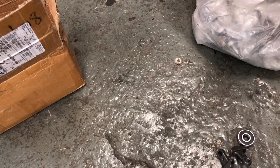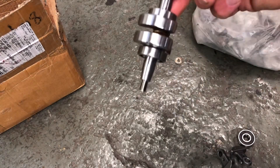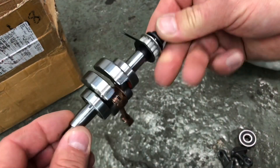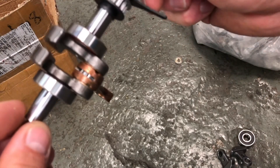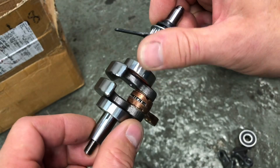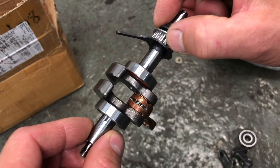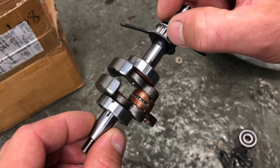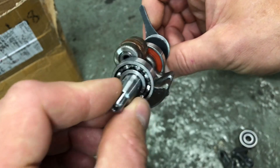I've got some crankshafts. That is the assembly as it appears. Obviously I need the con rod and I need the con rod bearing. These bearings are not really going to be used. I'll use a couple of these pulleys for the camshaft drives and I need to press them apart.